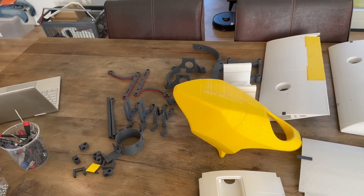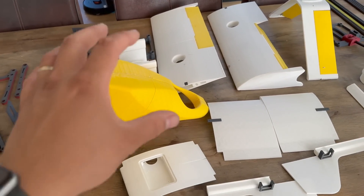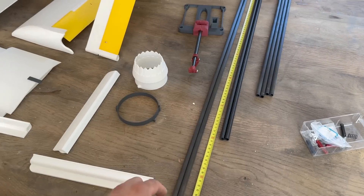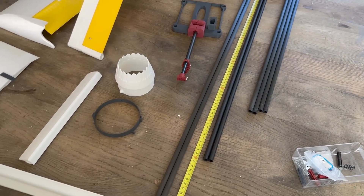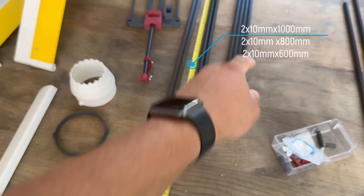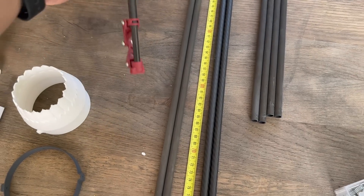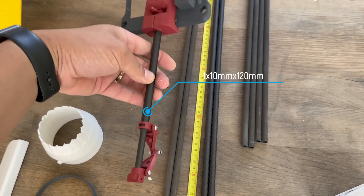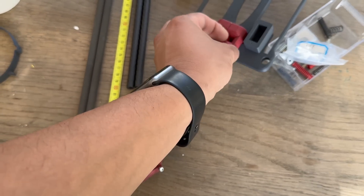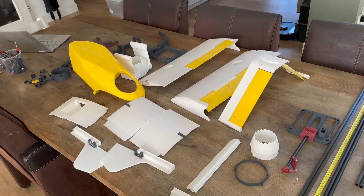After you print the parts from RC Jet Print and pre-glue parts like the canopy, wings, and tail sections, you also need carbon rods — two tubes: one at one meter, one at 80 centimeters, and one at 60 centimeters. Later in this video I'll explain specifically how this landing gear works, which we also designed to print, so you don't need to buy any retract.